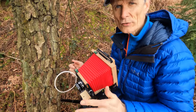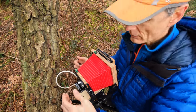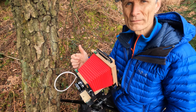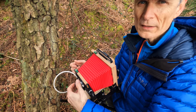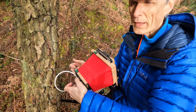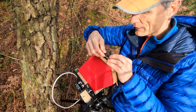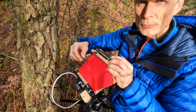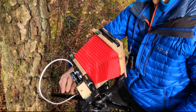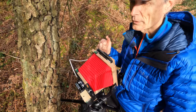With all my large format shots I always test the shutter first by cocking it and firing it while the film slide is still in. I've cocked the shutter, test-fired at one second — I know it's all working. Now I'm just going to wait for everything to settle down, then I'll pull the dark slide on the film and take the actual exposure.